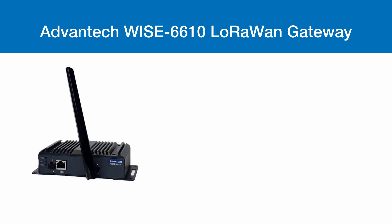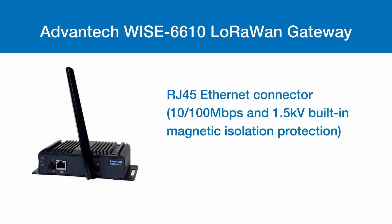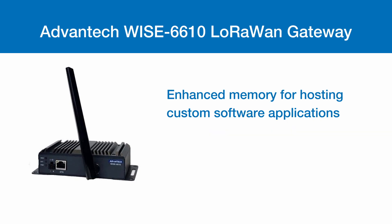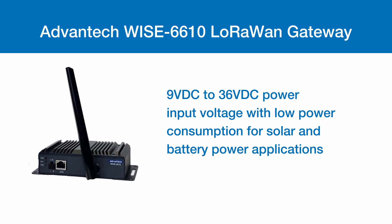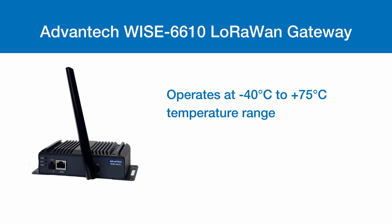The Advantek Wyze 6610 LoRa 1 Gateway has a host of features. The LoRa 1 protocol can be used for closed or public system applications. Frequency ranges from 868 MHz to 915 MHz. It supports up to 500 nodes, has an RJ45 Ethernet connector, and allows for VPN tunnel creation with various protocols for safe communication. It features enhanced memory for hosting custom software, redundancy functions for preventing connection loss, 9V to 36V power input with low power consumption for solar and battery-powered applications, DIN rail and wall-mounted designs, an operating range of negative 40 to 75 degrees Celsius, and an IP30 enclosure rating.